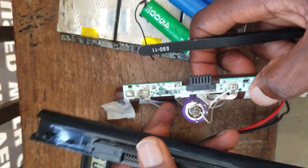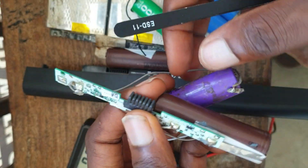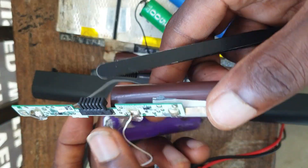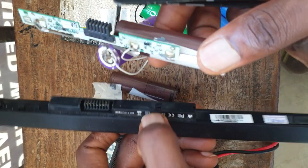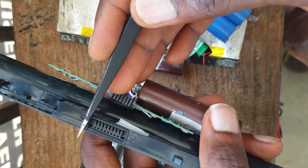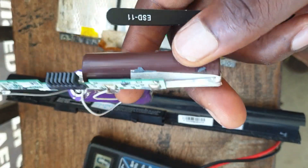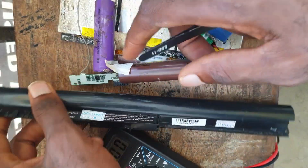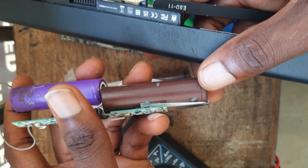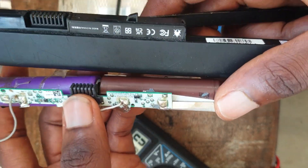And if you take a close look at this other BMS board, we have about one, two, three, four, five, six — we have about six pin-outs here. So you can't use this BMS board and replace it with another laptop — it will not work. You have to replace the same BMS board with the same battery build number so that your battery can work properly and your system will be working fine.